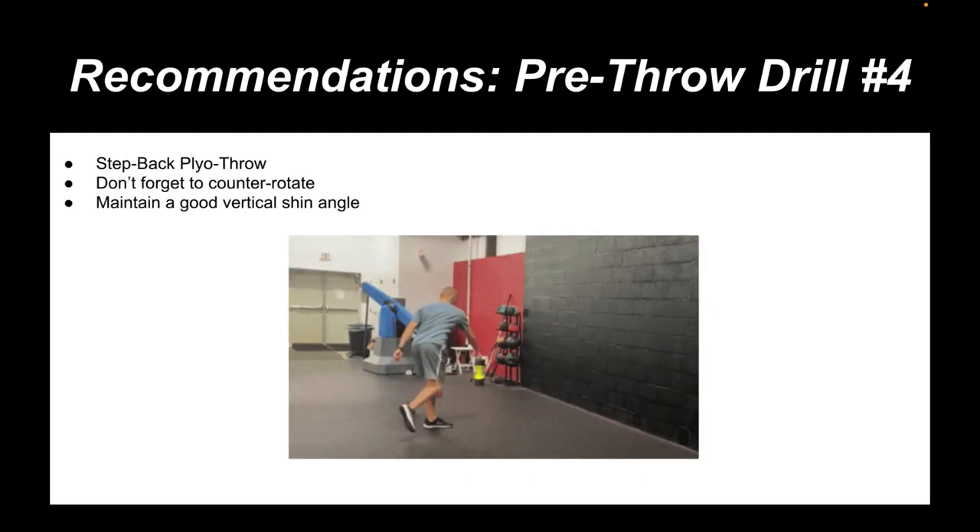Now we're diving into the plyo routine. This is a step-back plyo throw. Given the entire motion capture report showing this athlete falling forward, this exercise is as simple as getting him to over-correct in the opposite manner — getting into his back hip. Also, thinking back to when we discussed his stride length, the athlete scored really high in that category, and I think a lot of that has to do with him falling. If we can get this athlete to step backwards, we're encouraging him to use the actual hip abduction that he possesses, and I'm hoping subconsciously his front foot will get down a little bit earlier. I want to encourage him to counter-rotate, keeping that glove side toward third base during this exercise.